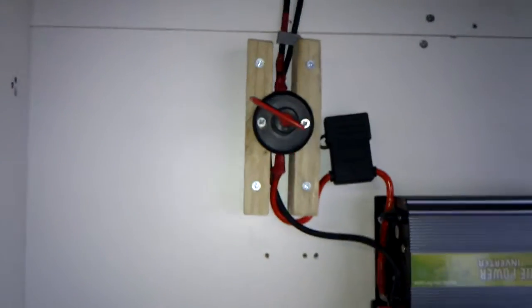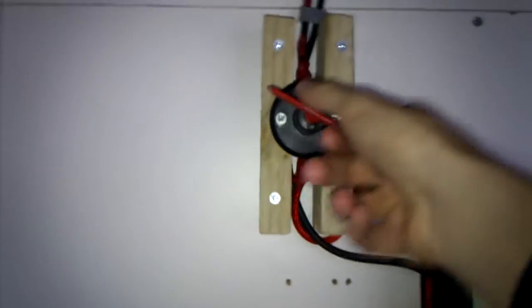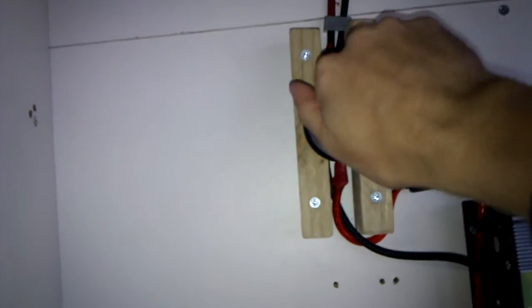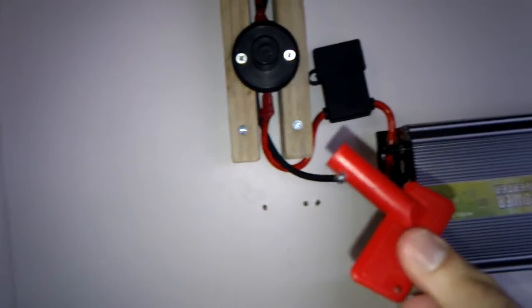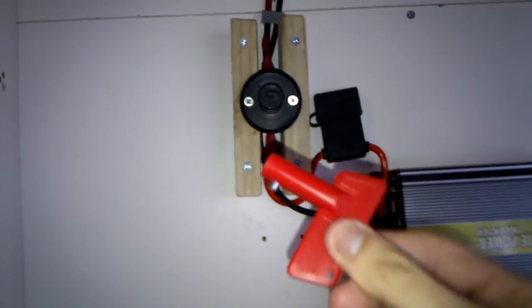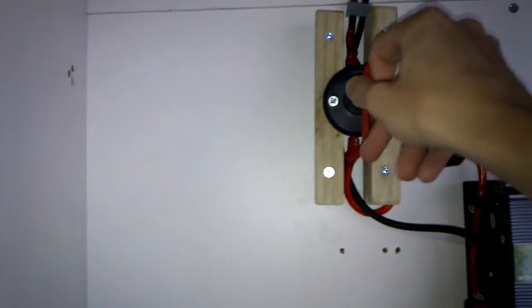The first thing you're going to notice is the old switch that was here has been changed. We've now got a heavy duty 12 volt switch, which is good for up to 100 amps. Any time we're now working on the system, we're taking that out just for safety.